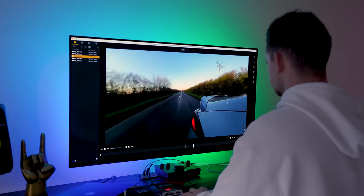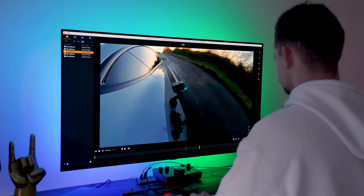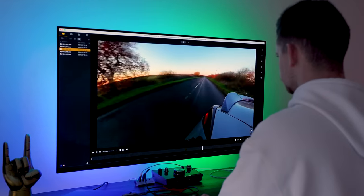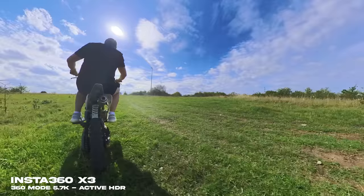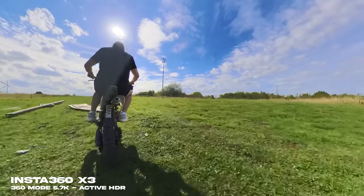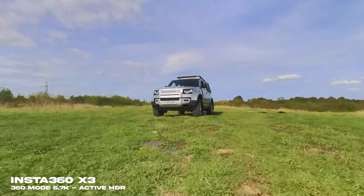There is nothing more flexible than being able to not even think about whether your subject is in frame and being able to reframe it perfectly later in the comfort of your own home. If you have the X3 and GoPro both mounted on the front of your motorcycle, you basically get two shots for one out of the X3 — later in post you could decide whether the camera aims at the road or back at the rider. With the GoPro, to achieve the same you'd basically need to buy two GoPro cameras, doubling the cost.